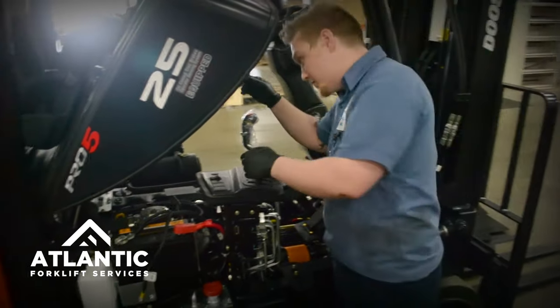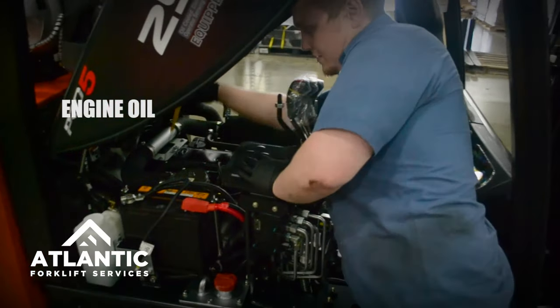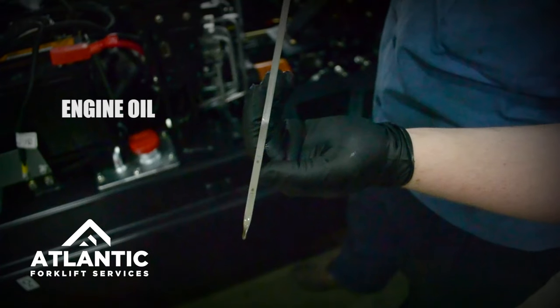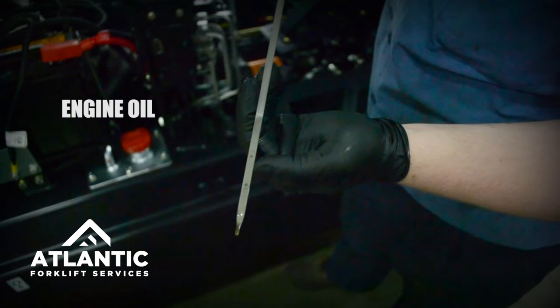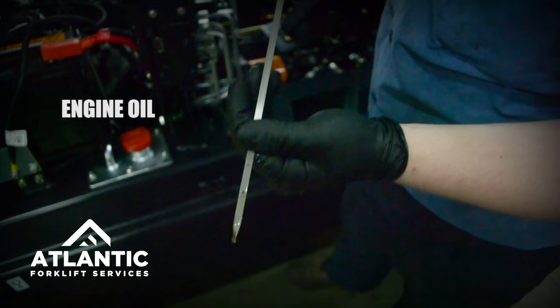The engine oil is located near the back of the front of the block. Just pull it out like so. There are two markings, one for low and one for high, and it should be directly in the middle of the dipstick.